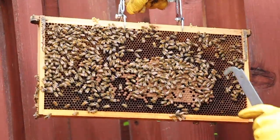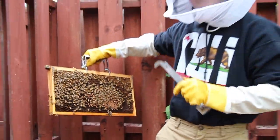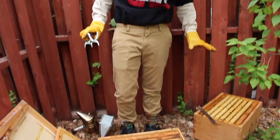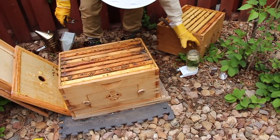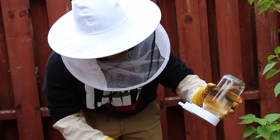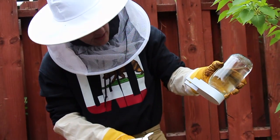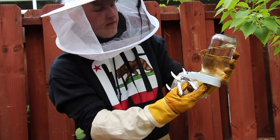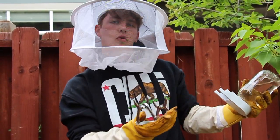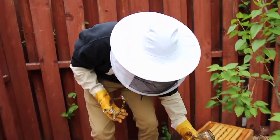Now that I see there's babies, I know that my queen is happy and alive. Another important step to keeping your bees happy, healthy, and always fed is to give them a jar that is two parts water and one part sugar. You boil this up and it gives them plenty of food — it's like a simulation of nectar, a synthetic sort of food so they can get a head start in the season.